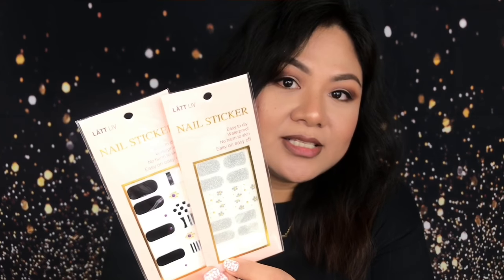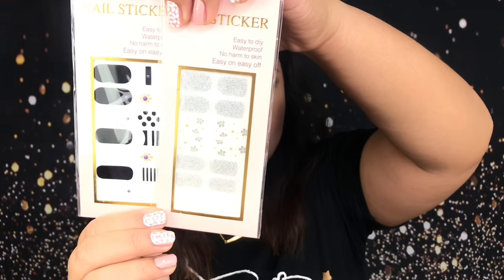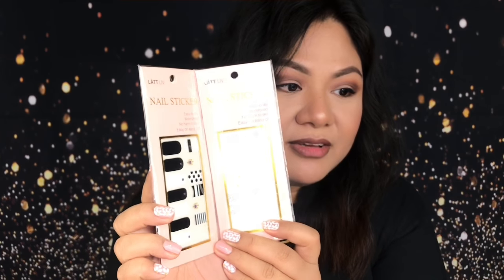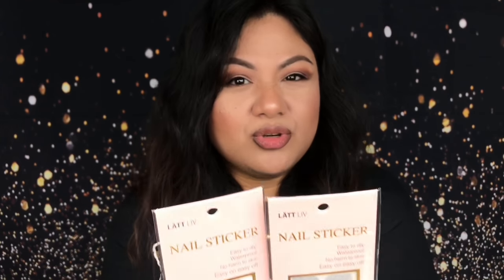So in this tutorial, I'm going to use the nail stickers that I bought from LatLiv — I'm not sure if I'm pronouncing it correctly. The store is located in Eastwood Mall, 2nd floor. This is how it looks like; I bought these for Php 59. These are 3D stickers, they don't have that funky smell, and they're really easy to use.